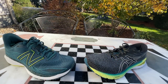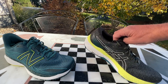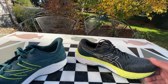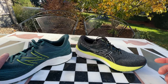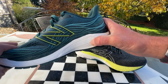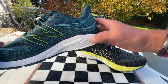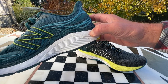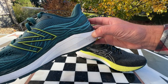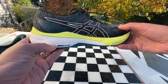These are both stability-oriented shoes. They're both available in wide if you need it. Now let's talk about the stability elements and the midsoles. Our New Balance has a medial post of really firm foam. On the run, it isn't really that noticed, other than as a platform. Then we have great Fresh Foam X, as in the 1080, with the rest of the midsole.